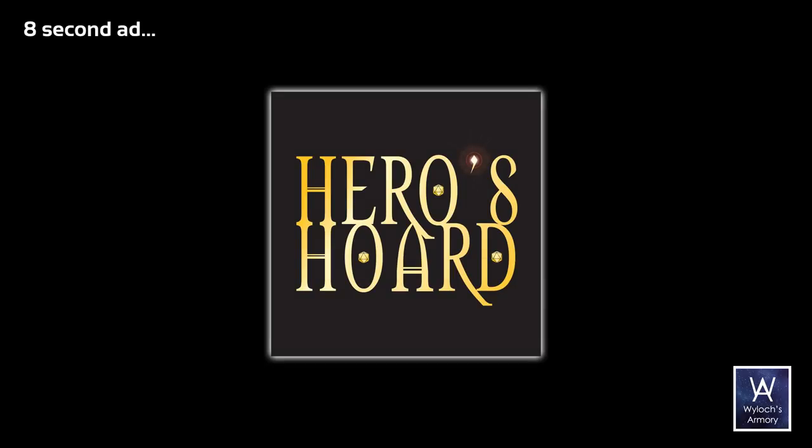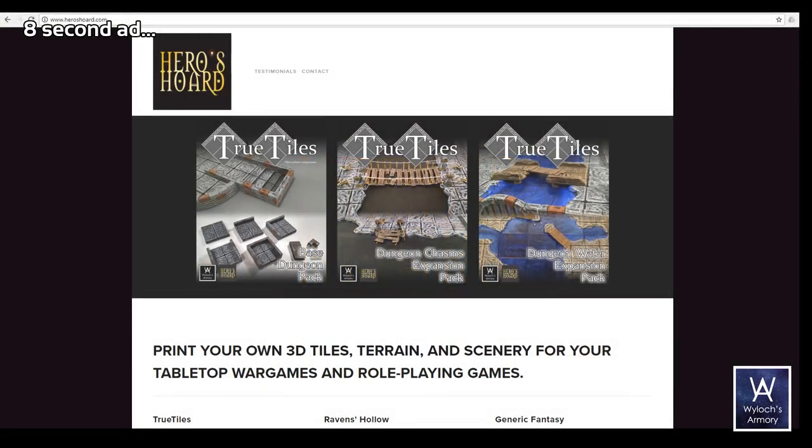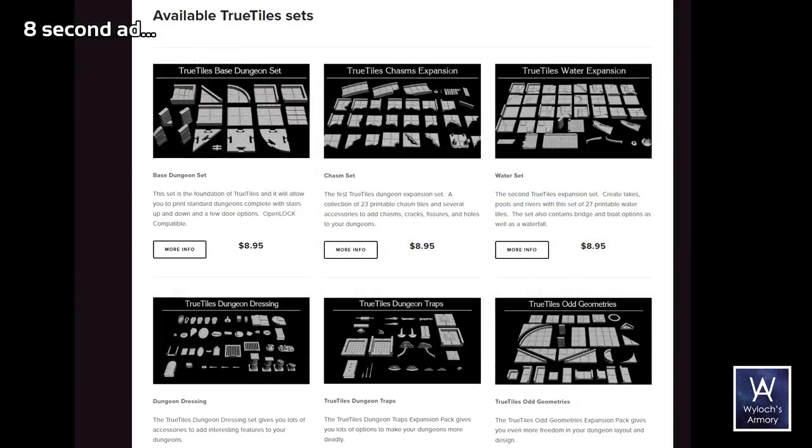I filmed the process of making it so I could show you. Remember that our sponsor is Heroes Horde — for you 3D printers out there, excellent selection, including all True Tiles lines.